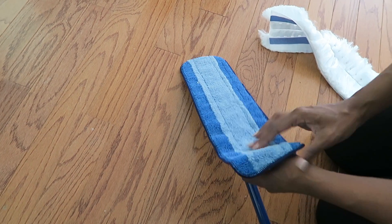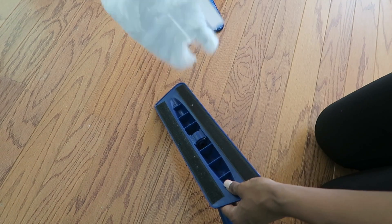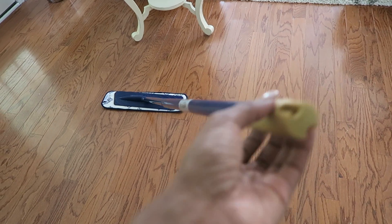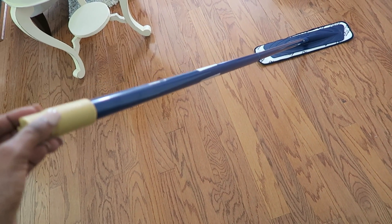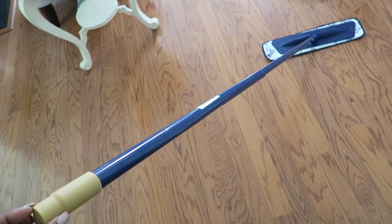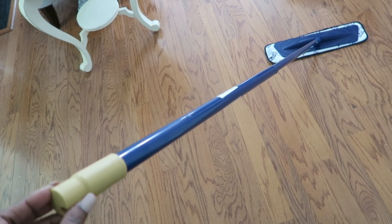You can use that same mop head to attach the Bona pad for floor cleaning — I'll show you how to use it in a minute. I didn't have the swivel mop head for their product, so it was nice that they sent me one. Now that I have everything, I'm really happy to have the mop head because it's very comfortable — it swivels with a gliding feel and doesn't take a lot of effort. Keeping it simple.